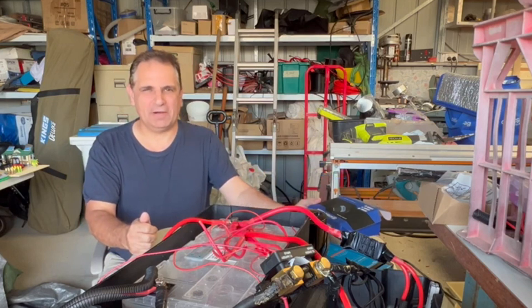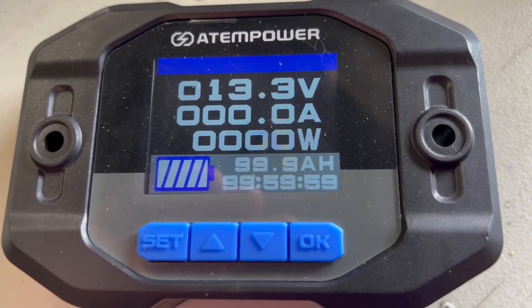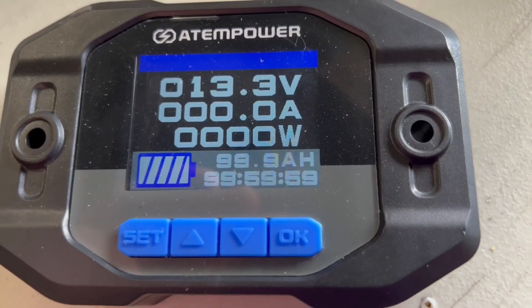This is the Atom Power 200 amp battery monitor. This battery monitor has real-time monitoring, so you'll always have real-time access to your battery's voltage, the current draw, the watts, the charge level, and remaining time.